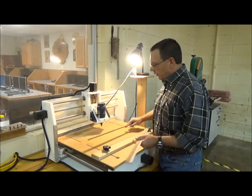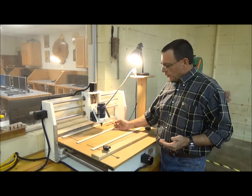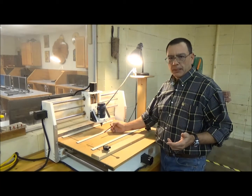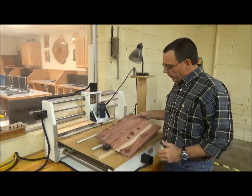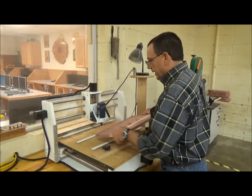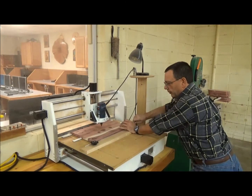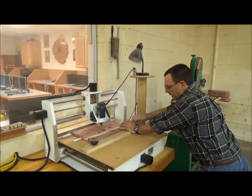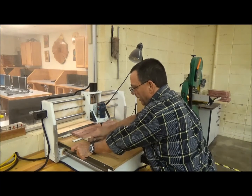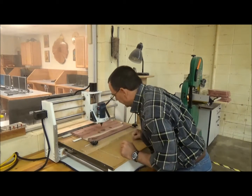When pattern carving, we want to hold the part up off the table. I've got three sacrificial pieces here so that if the bit goes down through the wood, it gets into the sacrificial piece and not into my table. I already put an X in the center for the zero-zero-zero of the machine. I'll place it on top of the sacrificial pieces and bring the clamp up. You have to apply pretty serious pressure since there's no screw — I'm leaning with all my weight to hold it in position as I bring the pressure up. Then it's really tight.